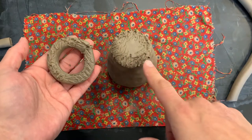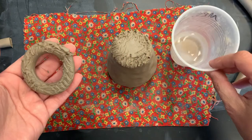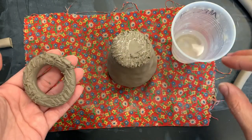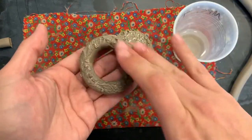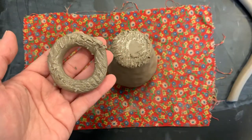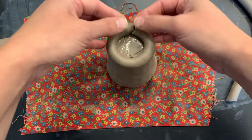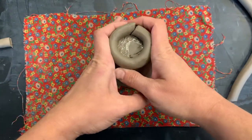So you've got score marks on both pieces. Now you're going to take your water cup and you're just going to put a little water on the pinch pot and a little water on the foot coil that you created. Press them together. Stand up and look from directly above — make sure you have it nice and even.